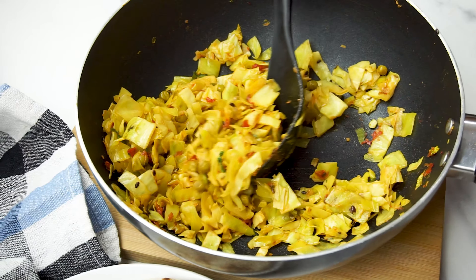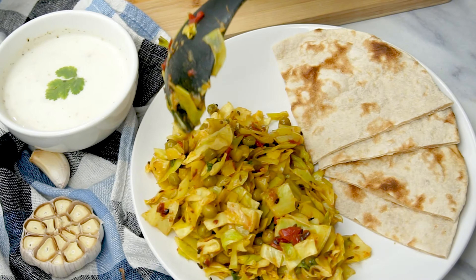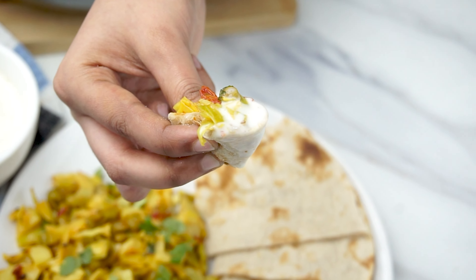Pata gobi matar is ready to enjoy. Turn off the flame, garnish with some chopped cilantro leaves, and serve it with roti and some raita. It's just so delicious — I'm sure you will love it.